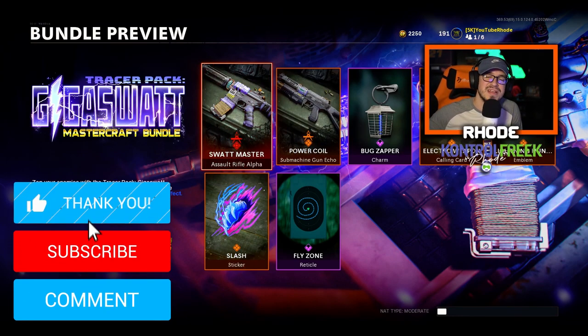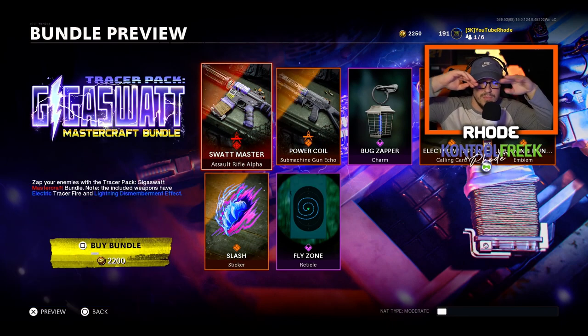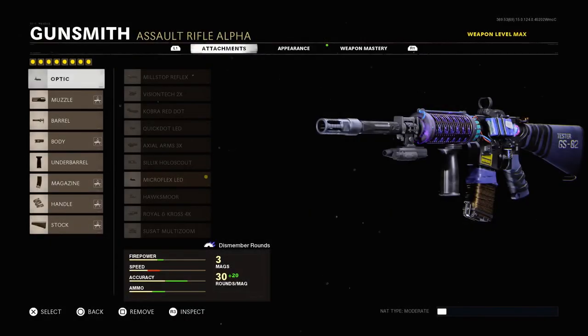That's the new Fly Zone reticle. Anyway man, this is the Giga SWAT tracer pack Mastercraft bundle. Hope you guys enjoyed this video — smash that like, hit the subscribe button down below, and I will catch y'all in the gameplay. Peace guys. One more side note I want to show you really quick.